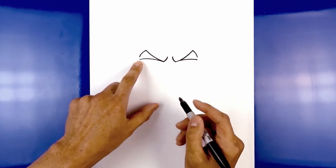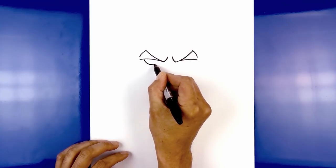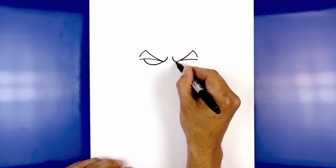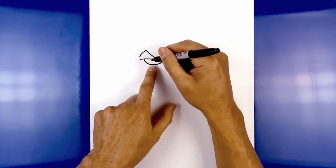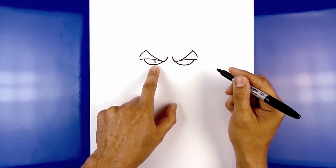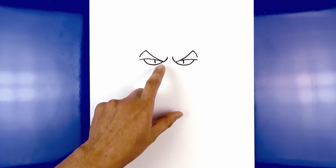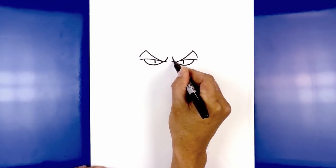Now we're going to tuck the eyes in underneath the eyelid. Starting on the left side, step in, curve down, and then up towards the inside of the eyelid. Do the same thing on the right — curve down and then up. Now back on the left side, find the center point of the eye, step in, and draw a short line coming down, leaving a little gap along the bottom. Do the same thing on the right. Now we're going to connect the inside of the eyelid with a curve — starting from the left, curve up and then back down.